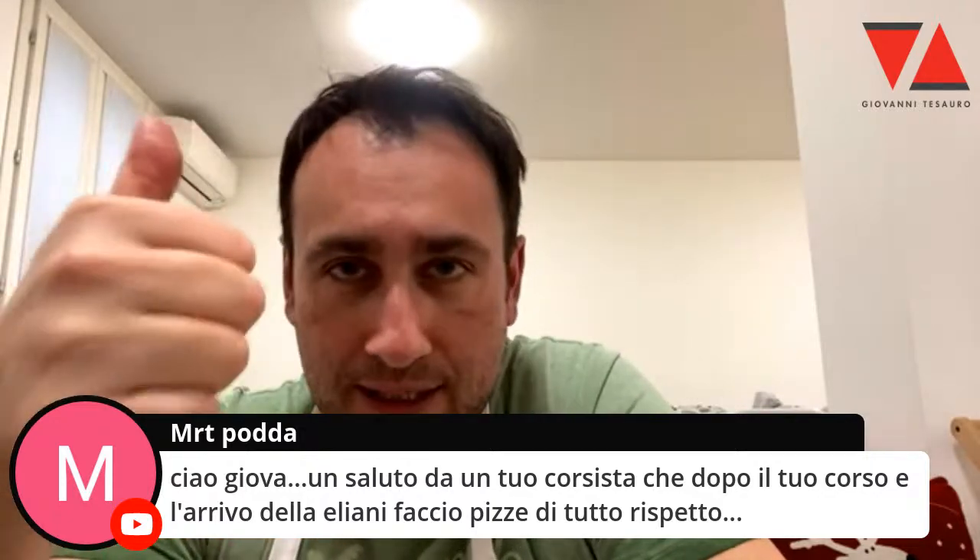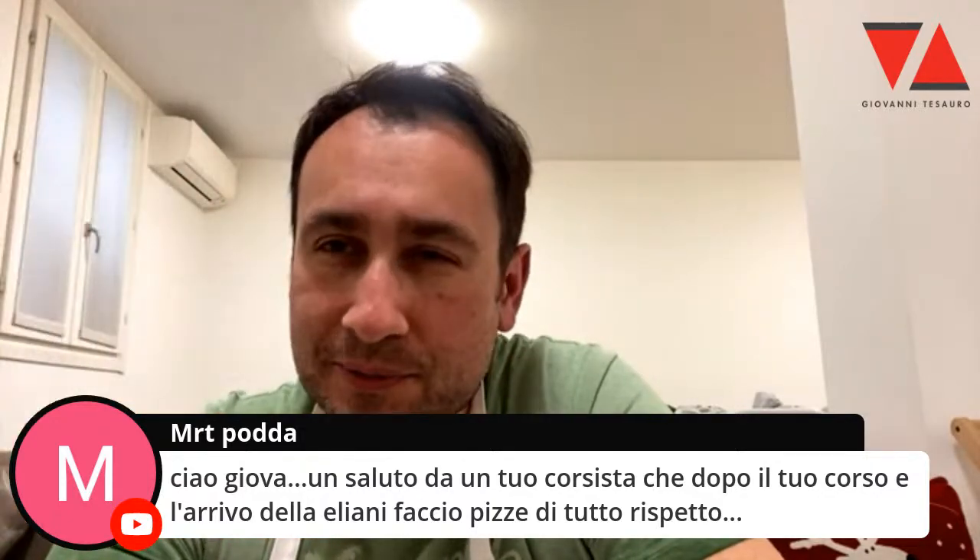Martino, ciao caro Podda, ciao. Un saluto a un tuo corsista dopo il tuo corso. Con l'arrivo degli anni faccio pizzi, tutto rispetto. Grande Podda. Martino, mi ricordo. Pazzo furioso, dice il Monti. Va bene, ragazzi, dai.